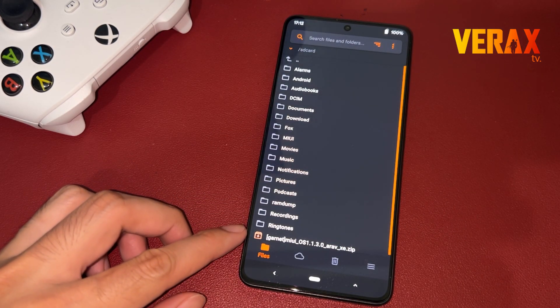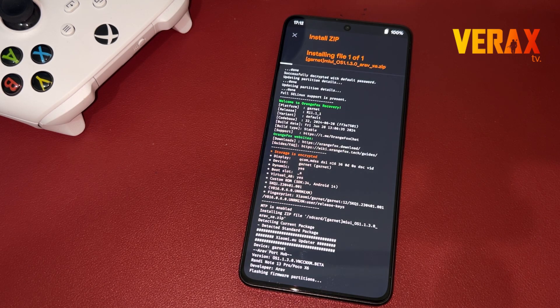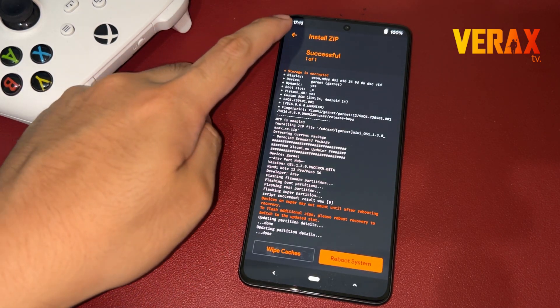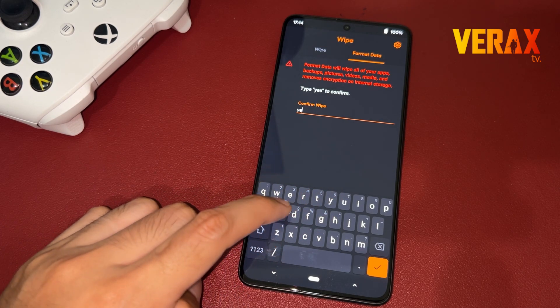Inside the Orange Fox Recovery, locate the flashable file and flash it without changing anything in the recovery settings. After flashing, go back to home and proceed to the wipe tab — the one with the trash bin icon. Select Format Data, then type 'Yes' to proceed with formatting the data.